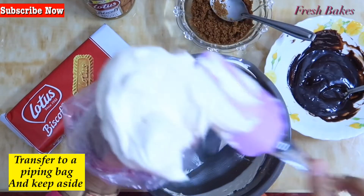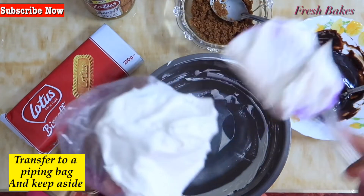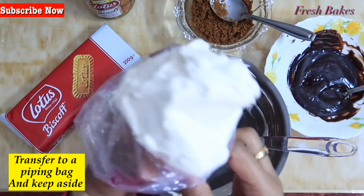Transfer the cream mixture into a piping bag. If you don't have a piping bag, you can use a zip-lock bag or place it in a cup.